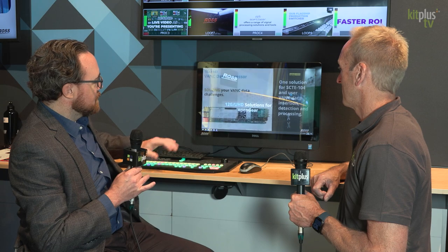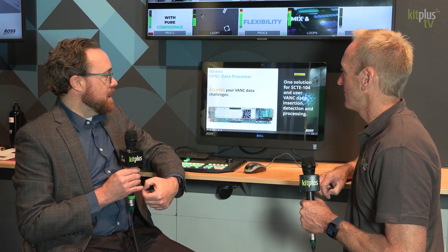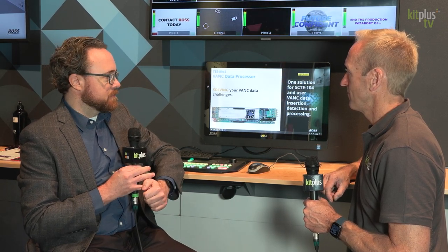We've brought a few new cards with us to IBC 2023 and one other innovation that involves Open Gear but is a little different. First of all, we've got our TES8943, which is a VANC data processor card. It's got the very important functionality that we need for SCTE 104 insertion, decoding and extraction, and also things that we can do with general VANC data — inserting and extracting that from signals. Not the most glamorous functionality, but certainly essential, and we can support 12G with this new card.